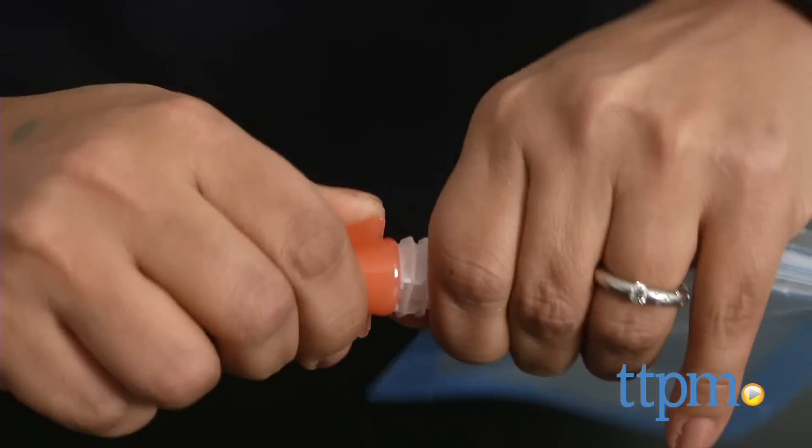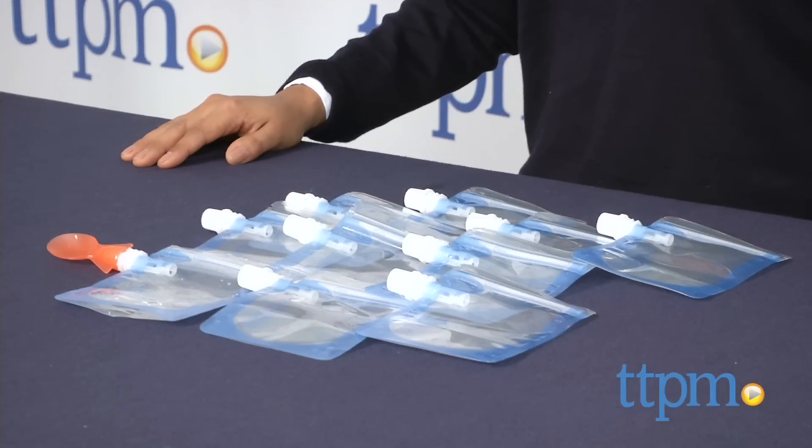Feeding baby on the go is a snap with Cherub Baby. Hi everyone, this is Maria with TTPM. Here we have the Cherub Baby On the Go food pouches, starter pack and spoon.